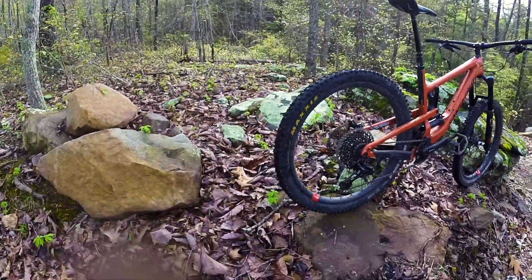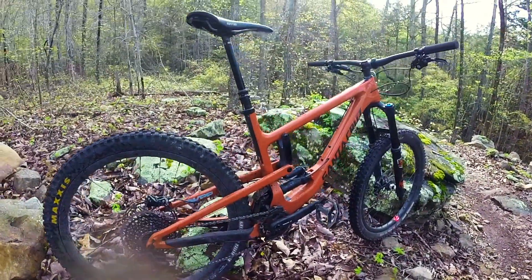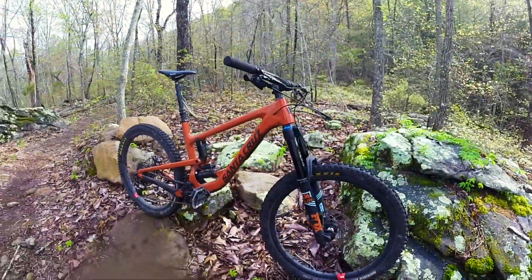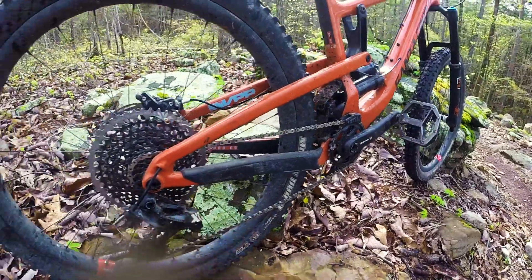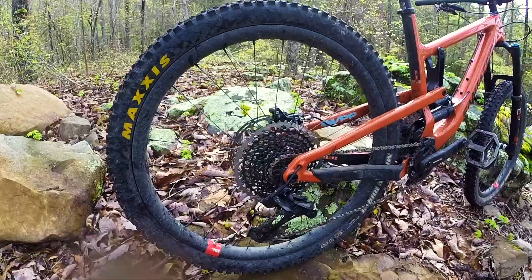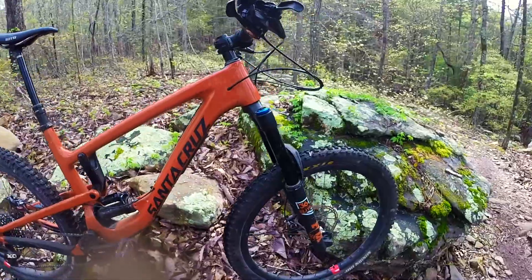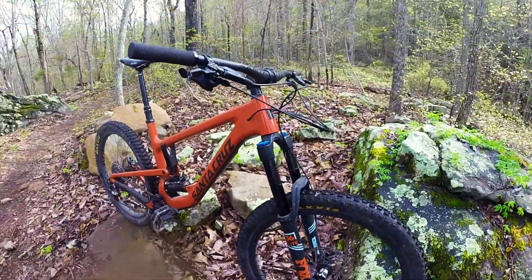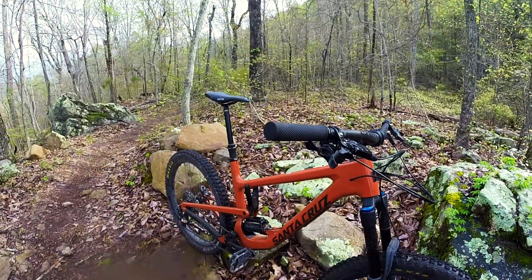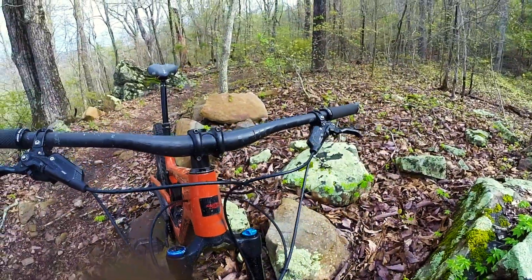So we've got the 2019 Santa Cruz Nomad with 27.5 size tires. We've got 170 in the front, 170 travel in the back. We're running a 1 by 12 SRAM Eagle drivetrain. We've got the wide handlebars. This is their stock build that comes from Santa Cruz, so this is just an overview of the Santa Cruz Nomad out here at Raccoon Mountain on their demo day.